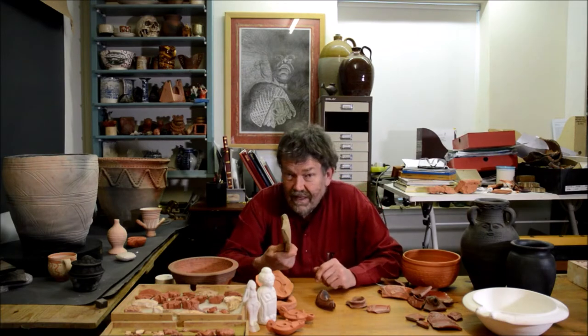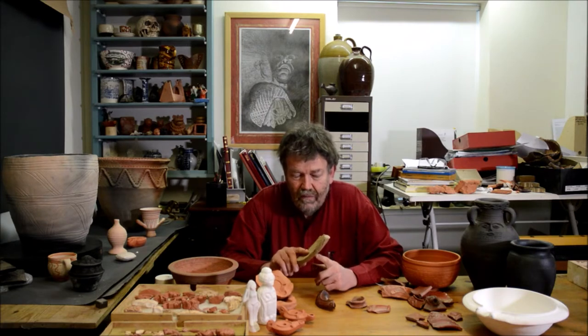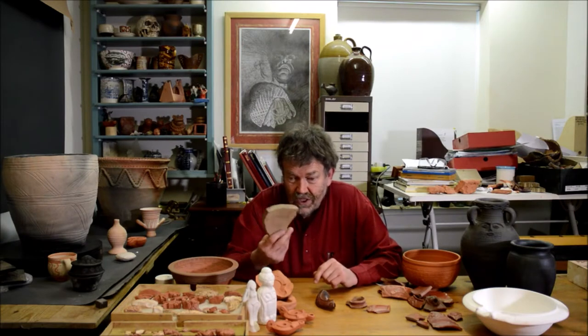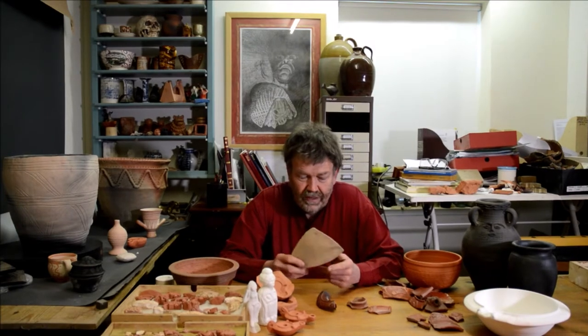I'm well aware that bits of broken pots on the shelves of museums can seem remarkably boring. I watch kids and adults in museums walking past the shelves that have their pottery on and looking for slightly more shiny things possibly. But for me this is treasure.